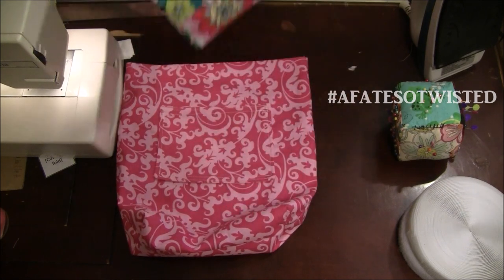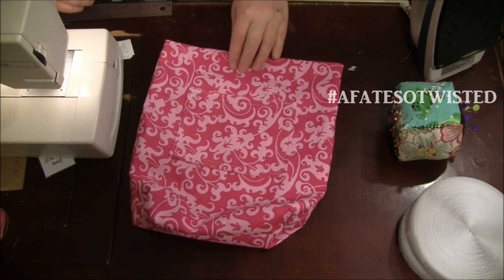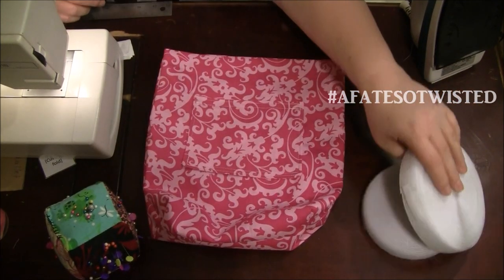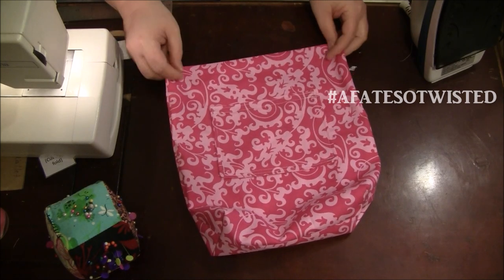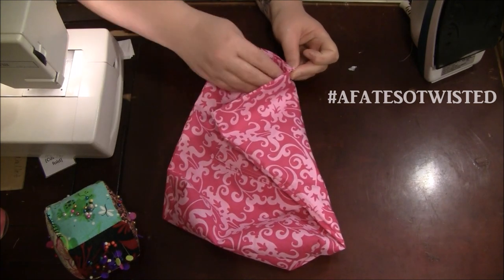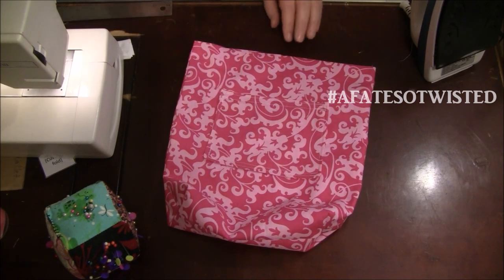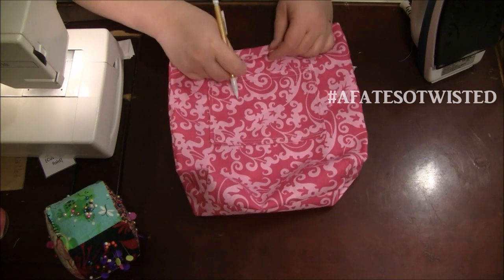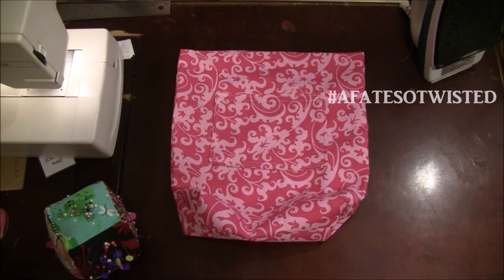I almost forgot — before going further, we need to put the hook-and-loop or velcro on the lining of the bag. Leave the lining turned right side out, find the side seams, meet those side seams together to find the center, and crease it with your fingernail. I'm going to mark it with a small pencil mark so I know I've got the middle. We don't want to do this too close to the top.